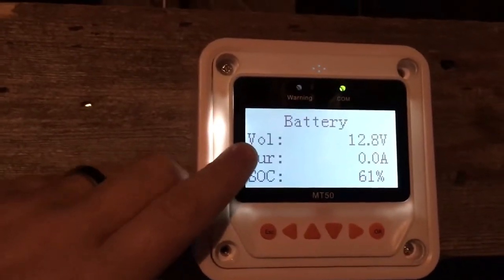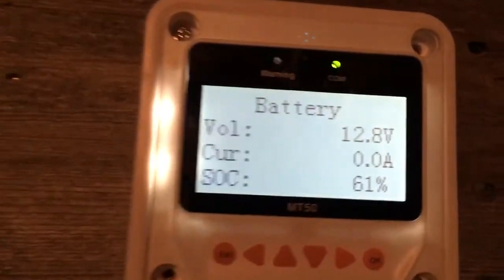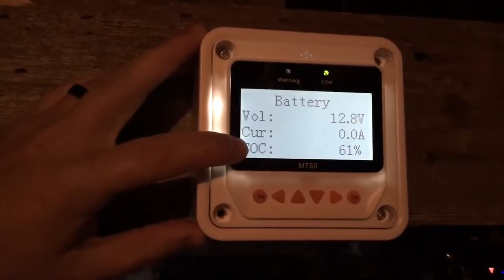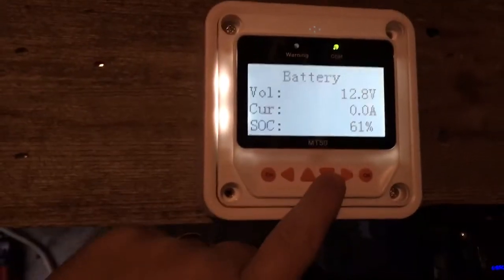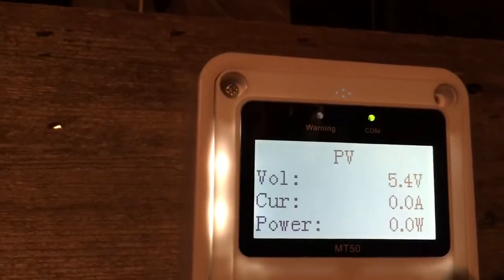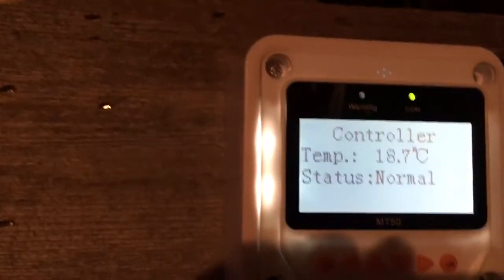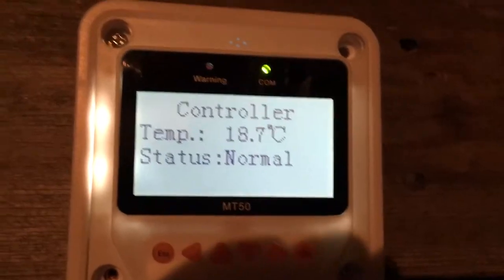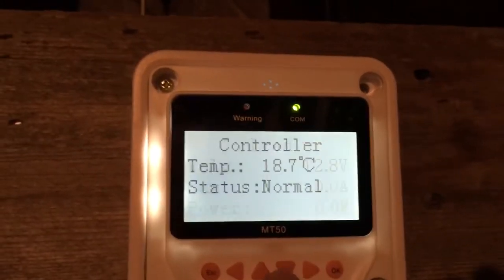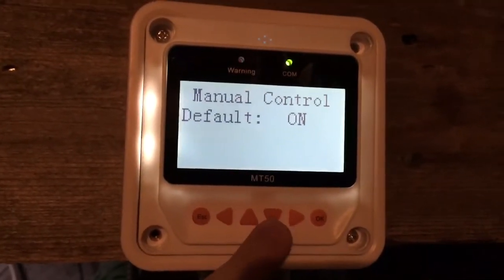The battery is sitting at 12.8V. I'm getting no current in because it's nighttime now, just getting dark. State of charge is 61% — that's definitely wrong, I'll talk about that as a con later. It tells me what my solar panels are producing; of course it's just turning nighttime so I only got 5.4 volts, no current. The controller is sitting at 18.7°C and status is normal, which is good.